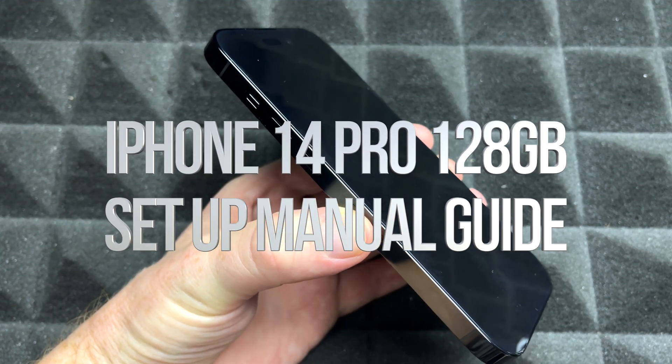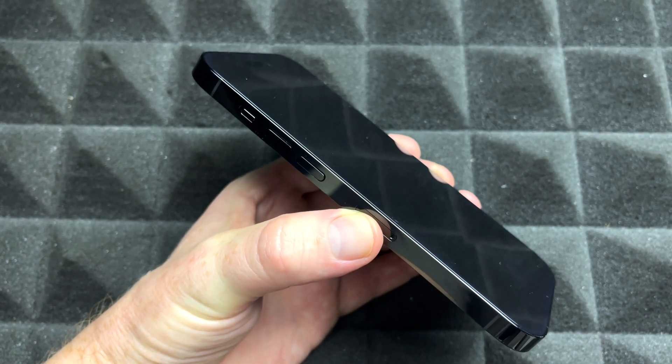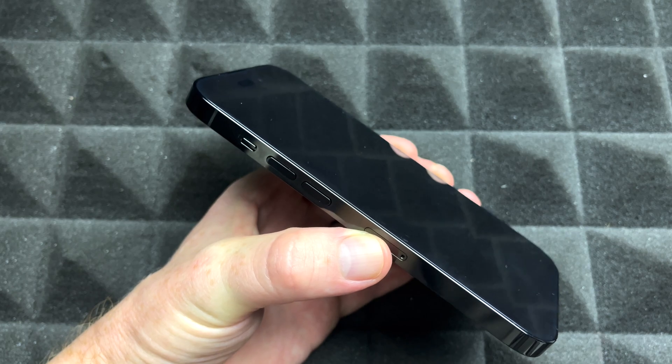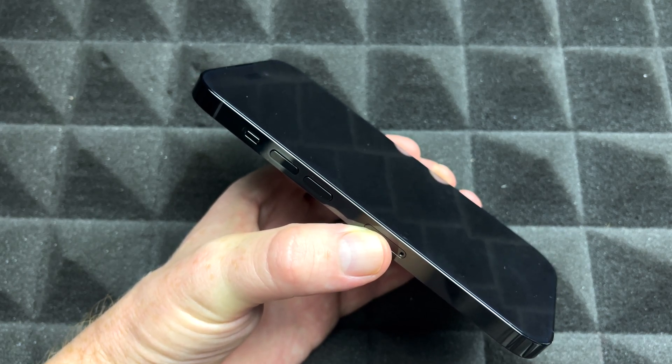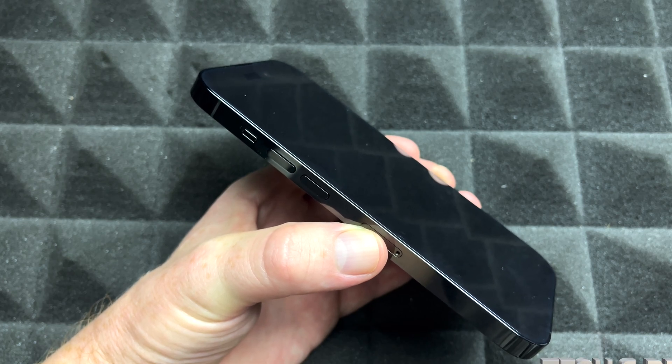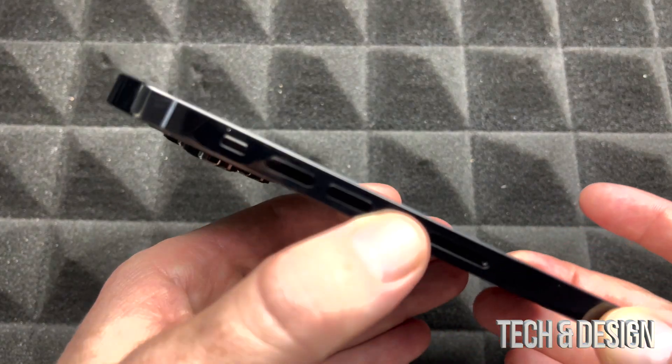Hey guys, in today's video we're gonna be setting up your iPhone. Keep in mind I have two different videos — this one is for brand new users. So if you're brand new to iPhone, maybe you had an Android before, this is the video for you. If you have been a user before and just want to transfer your stuff, that's another video.